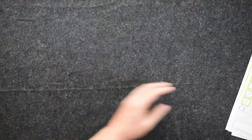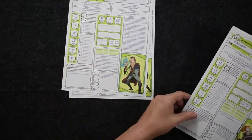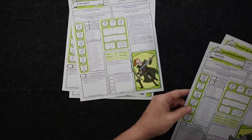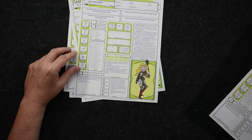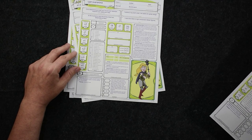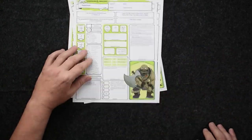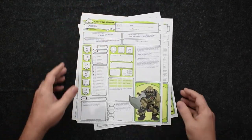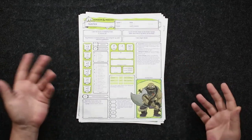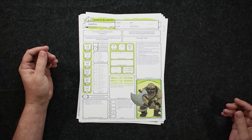We also have some pre-generated characters. So of course we've got Morty, we've got Jerry, we've got Summer, and Morty and Summer's mom — I'm zoning out on her name — and then we've got Meatface, who is kind of a new character here. So we have these pre-gens. I do want to point out there are no rules for rolling up new characters, but that is not unusual with starter sets.